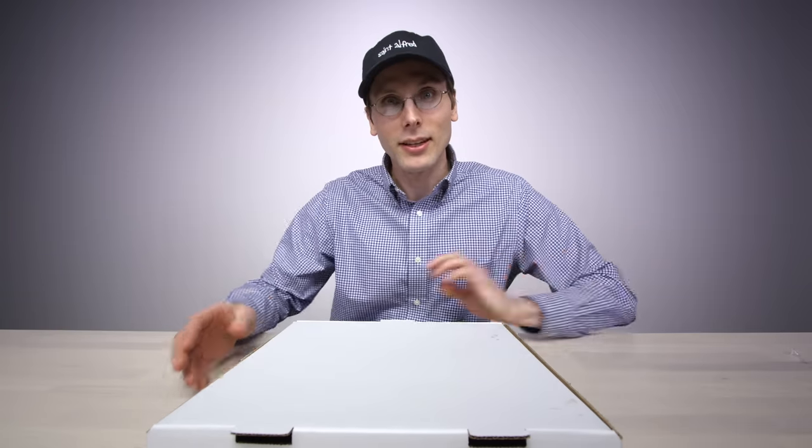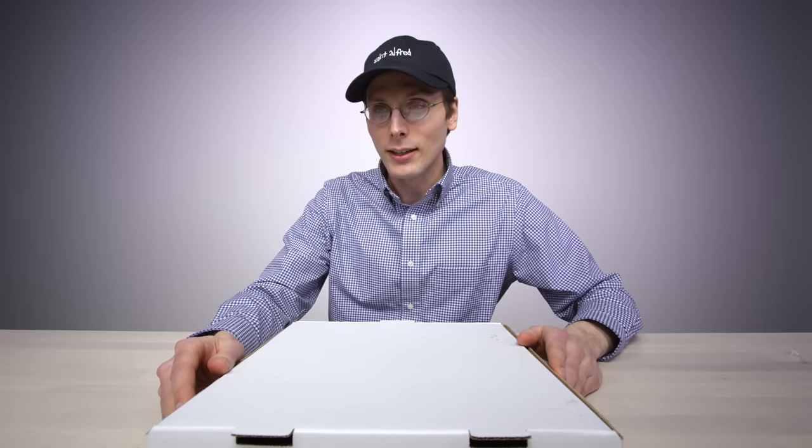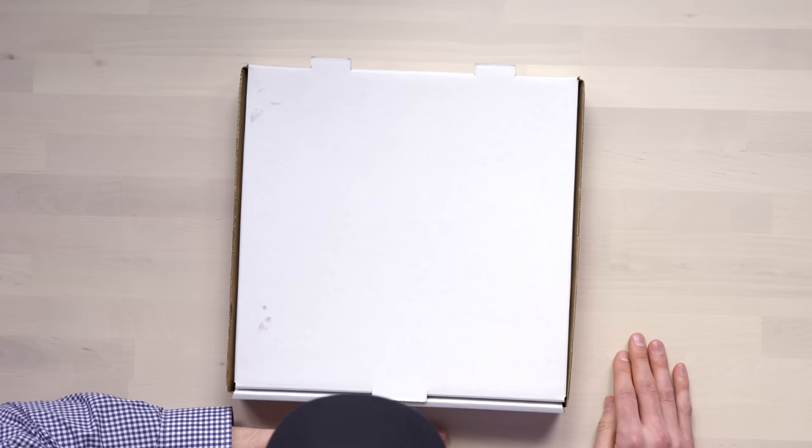I'm gonna unbox a pizza. My name is Brad Hall and I am very excited about this. Lou stepped out and kind of let me hop in his seat. I talked to Jack and he said I could unbox whatever I wanted. I really wanted to eat something and I love pizza, so I'm gonna be unboxing a pizza.